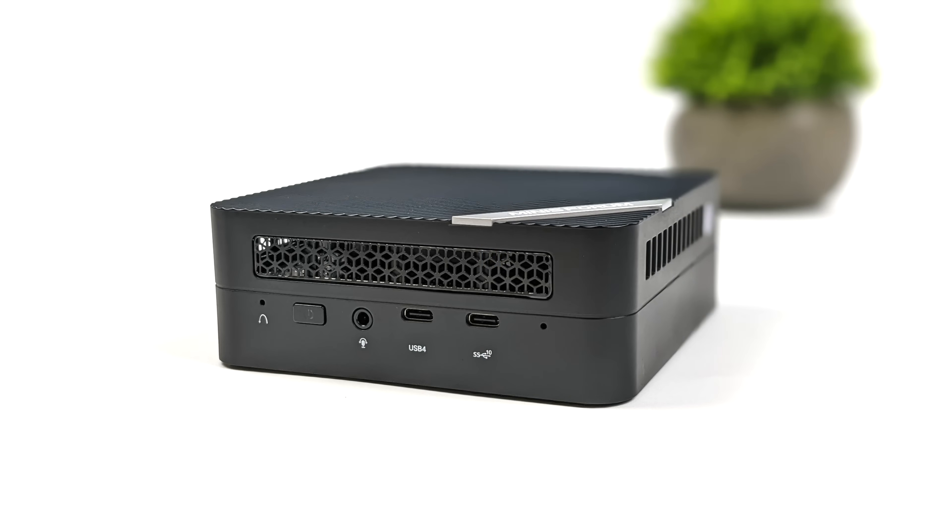The new cooler system they're using here does absolutely amazing with this Ryzen 9 6900HX. When it comes to I/O up front, we've got a 3.5 millimeter combo jack, one USB Type-C 3.2 port Gen 2, and we've also got USB 4. Like I mentioned, this is a 40 gig port so we can get the maximum out of it, especially when connecting an external GPU.